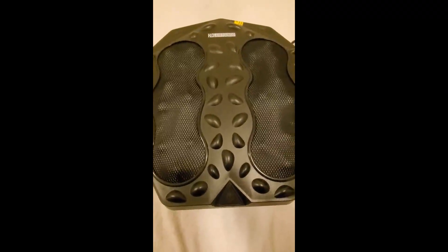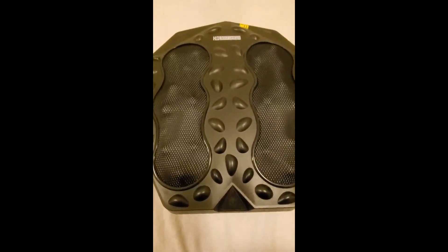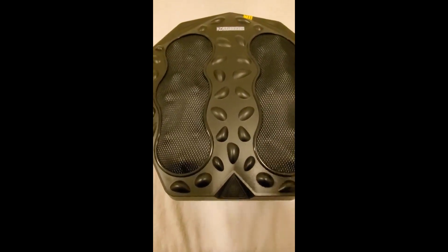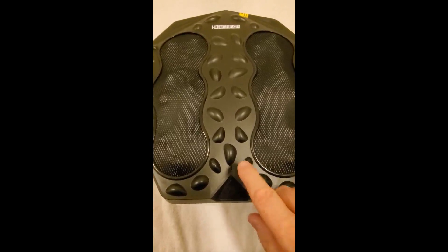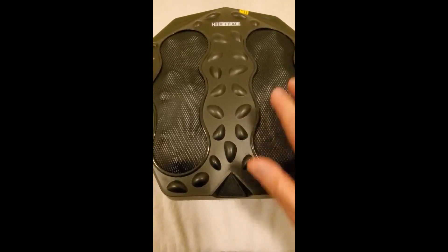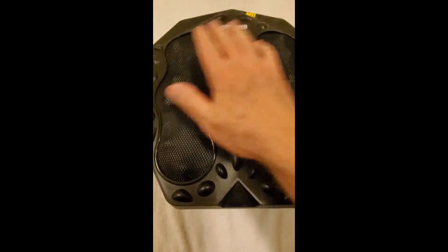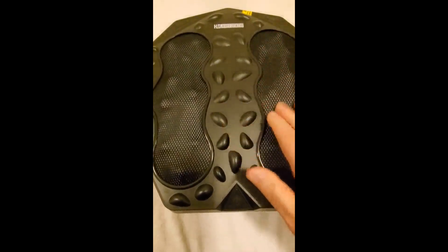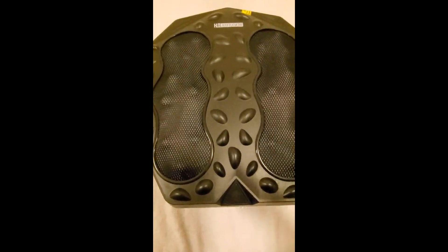This is a new foot massager I've gotten. I actually bought two because I kind of like this one — the wife likes a different style — but this does everything I want. Depending on how hard or light you want to rest your feet on here, it gives me a little more control over it.